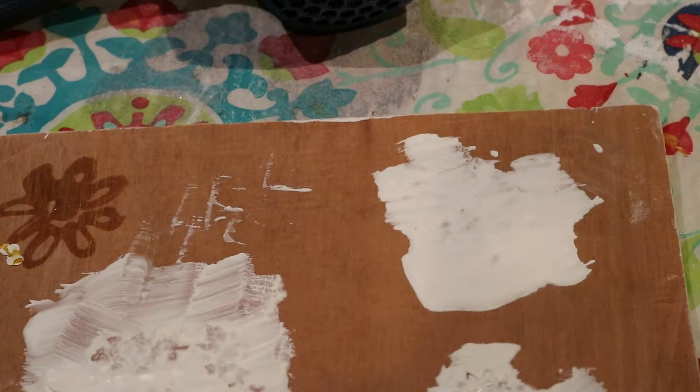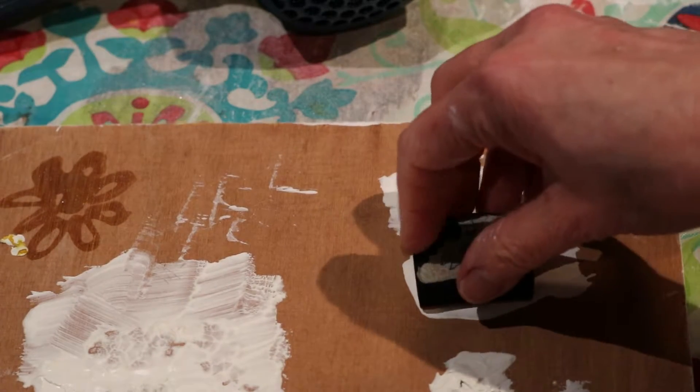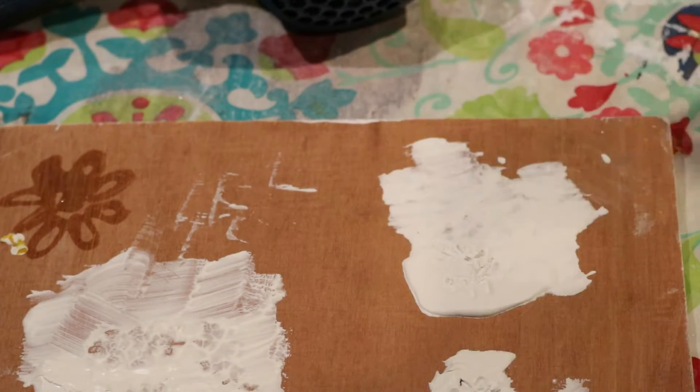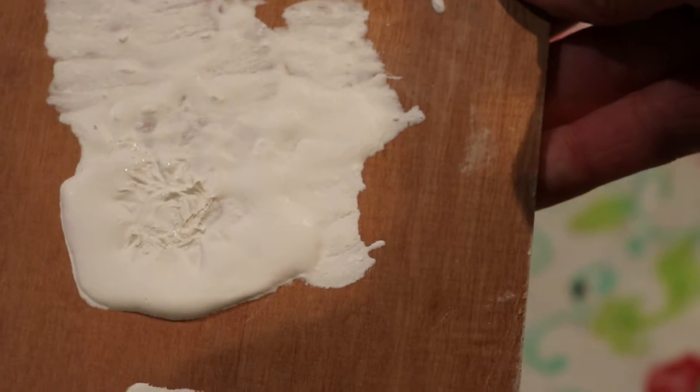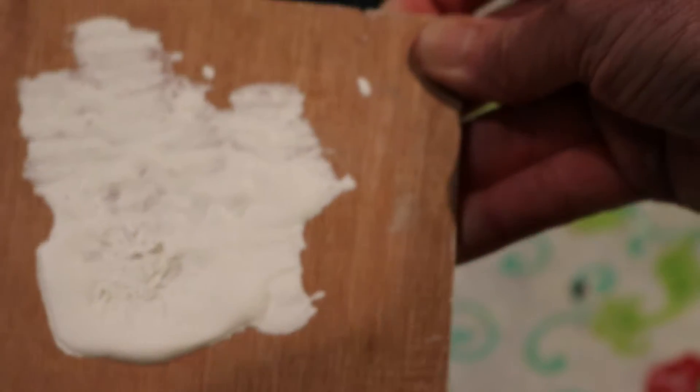Just out of curiosity, I'm going to try it on my homemade batch and see what happens. Yeah, that one worked a little bit better too. So you do want to wait a little while before stamping — if you want a distinct pattern, it's going to be a little bit better. It really pays to wait a little bit.